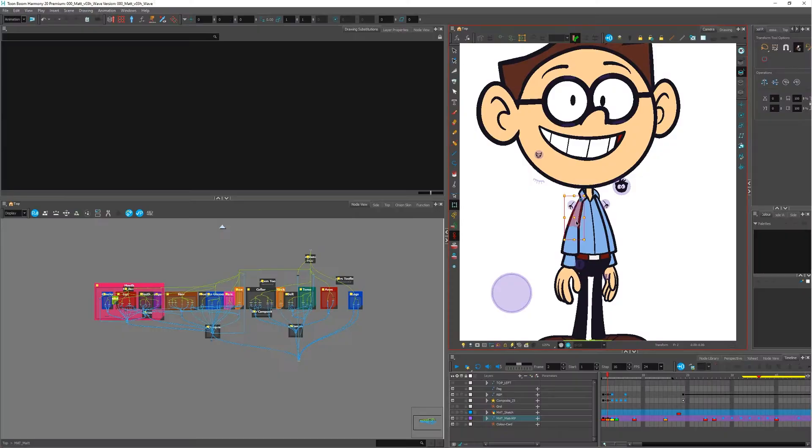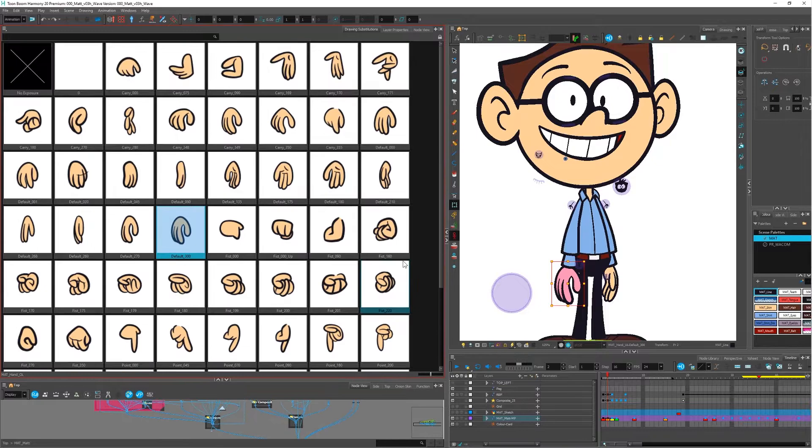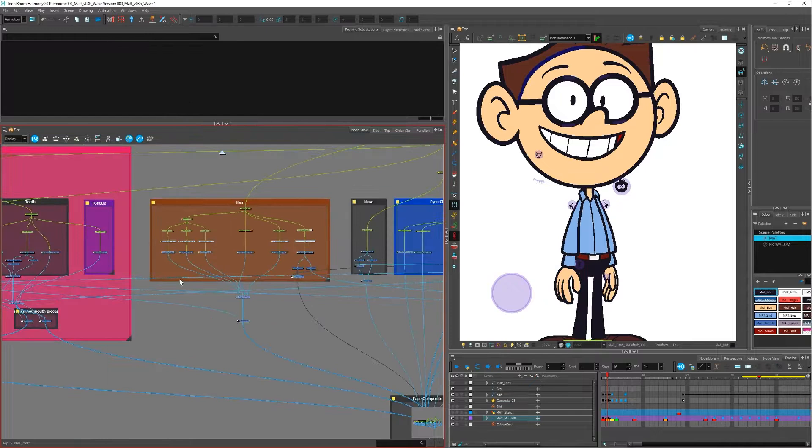I also teach how to use the computer program we use, called Toon Boom Harmony. We also use Photoshop a lot for design work and coloring. I also do rigging. Rigging is when you cut up a cartoon character, put it in the computer, and then you can move the different parts around, or draw a hundred different hands for different positions. If you can get really good at math — like finding X in algebra — you'll be even better at the technical side. There's a lot of art and also a lot of technical stuff that I do so the art can work.